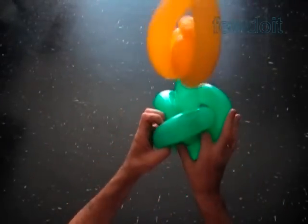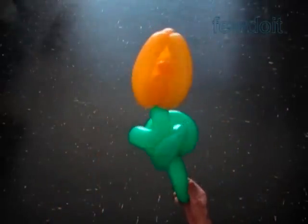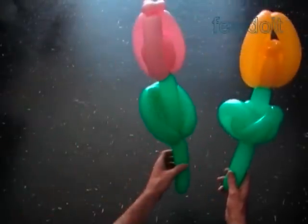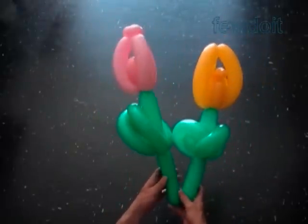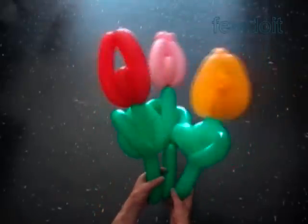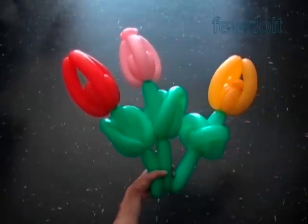So far we have made three flowers — all three flowers made in the same fashion, the same style. Let's put the flowers next to each other. It's hard for me to say which one is the winner of the beauty contest here. Have fun and happy twisting. Thanks for watching.